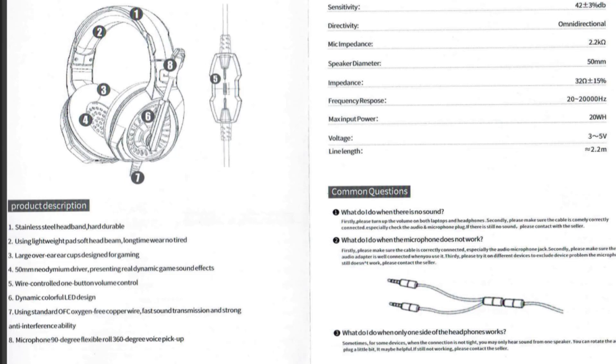It has a built-in volume control and dynamic LEDs. It uses standard oxygen-free copper wires for fast sound transmission along with strong anti-interference ability. That microphone has 90 degree flexibility and the ability to pick up 360 degrees of voice.